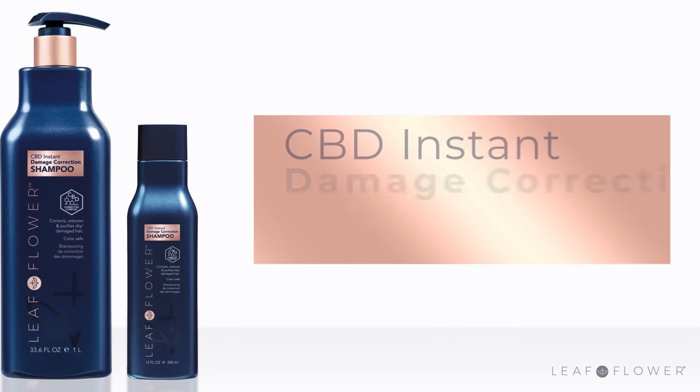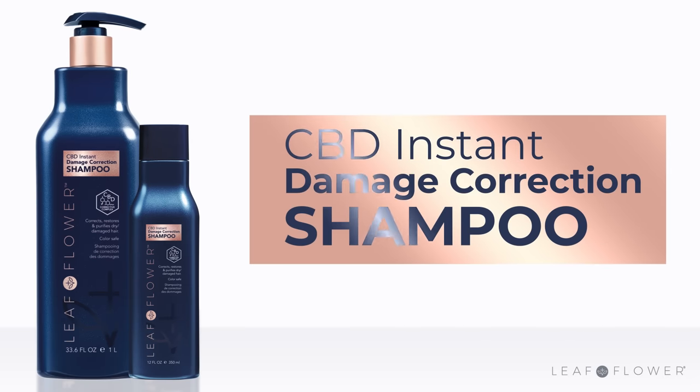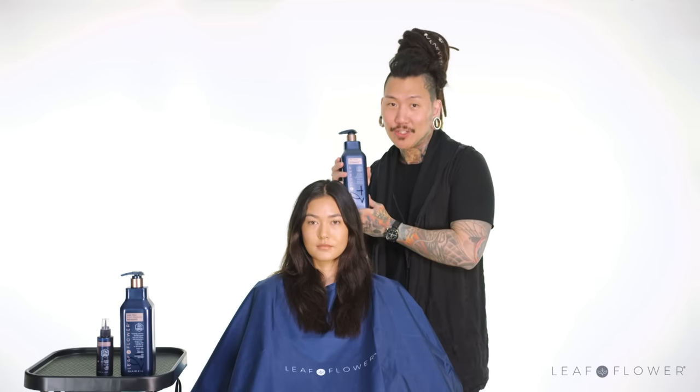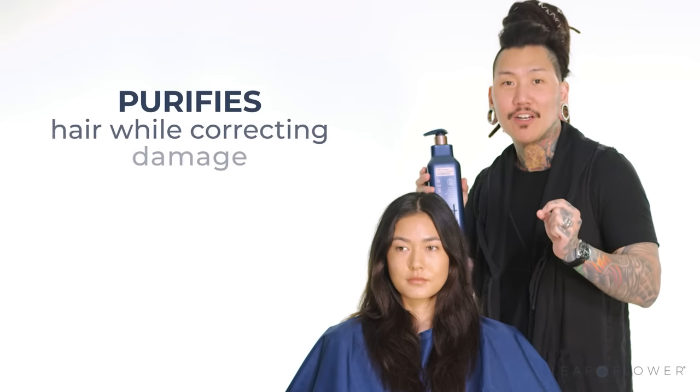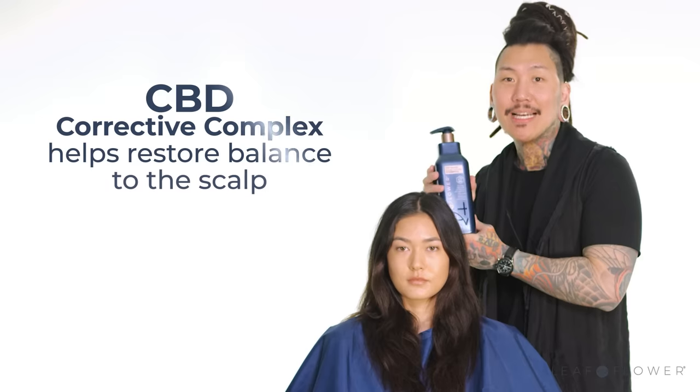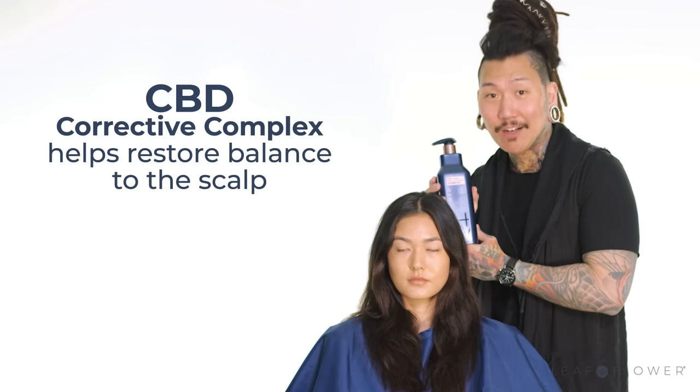We're going to start by thoroughly shampooing the hair with CBD Instant Damage Correction Shampoo. Repeat for hair with heavy buildup or excessive oils, and do not condition the hair. Instant Damage Correction Shampoo purifies hair while correcting the damage, and the CBD Corrective Complex helps restore balance to the scalp.